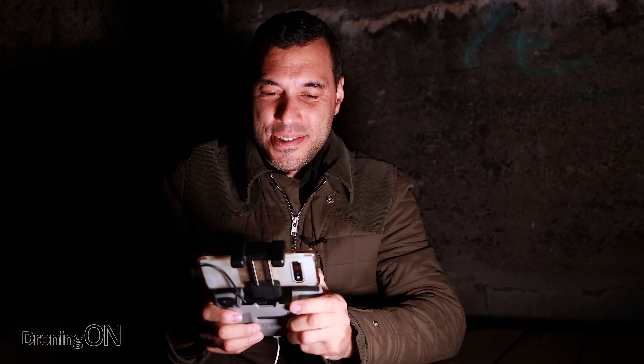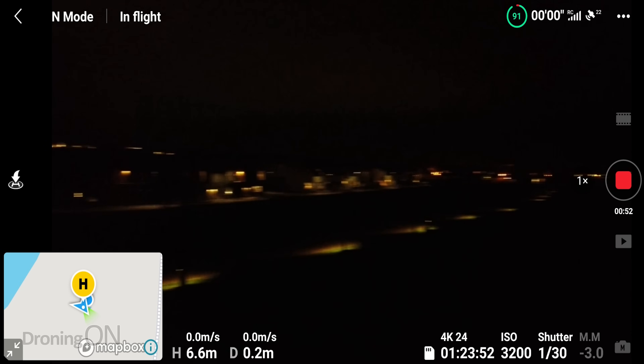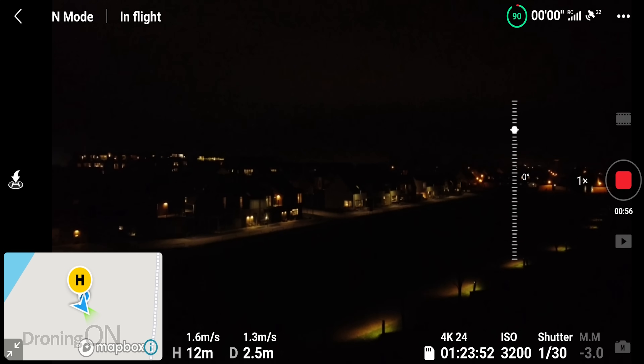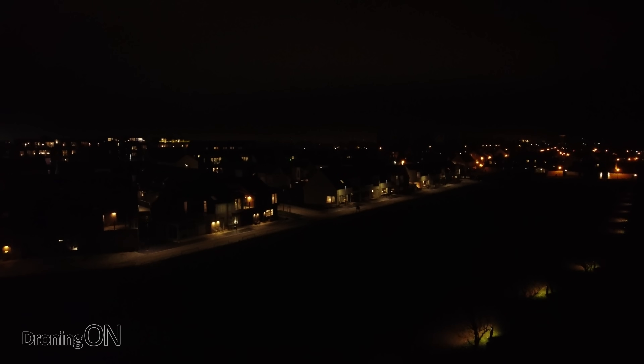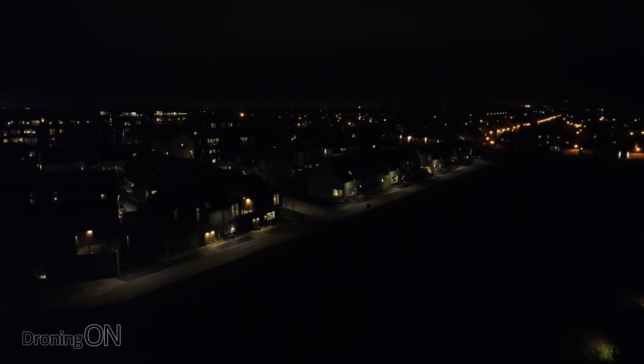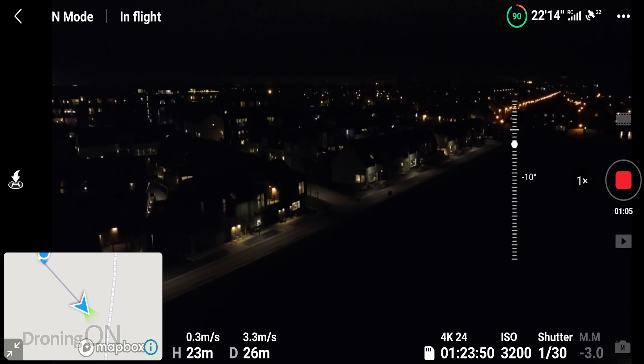We are now in the air and as you can probably see, there really isn't a lot to see. But we'll just go up a little bit and have a look. At the moment we've got manual video selected, which means I'm able to tweak the settings quite a bit.